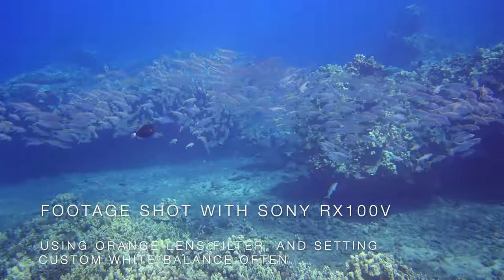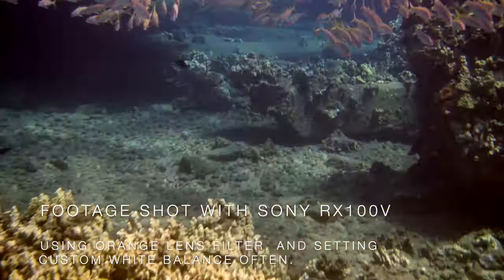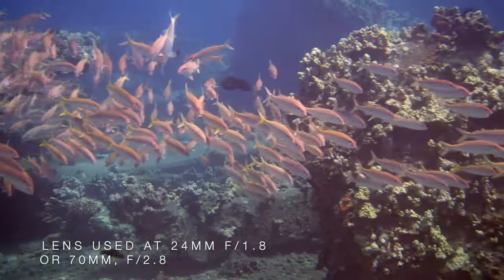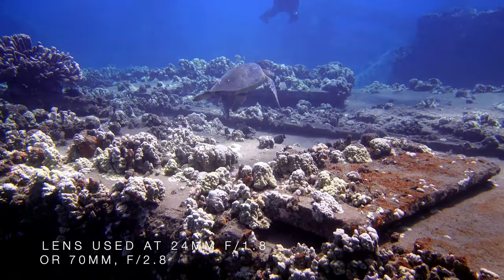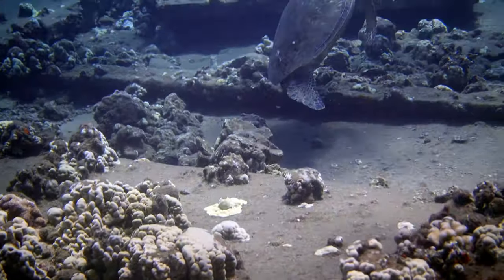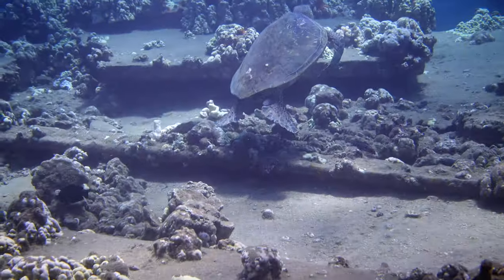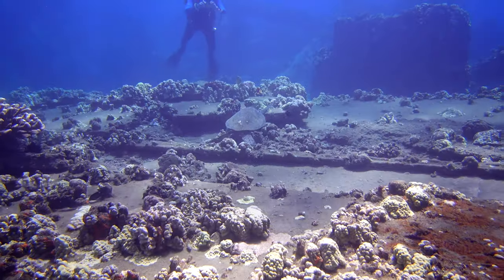I'm using a Sony RX100 Mark V with the Sony underwater housing, and an orange filter on the lens. The orange filter makes the blues not so bright, so you don't get clipped highlights in the blue channel. It makes it easier to white balance later and gives a more natural look.